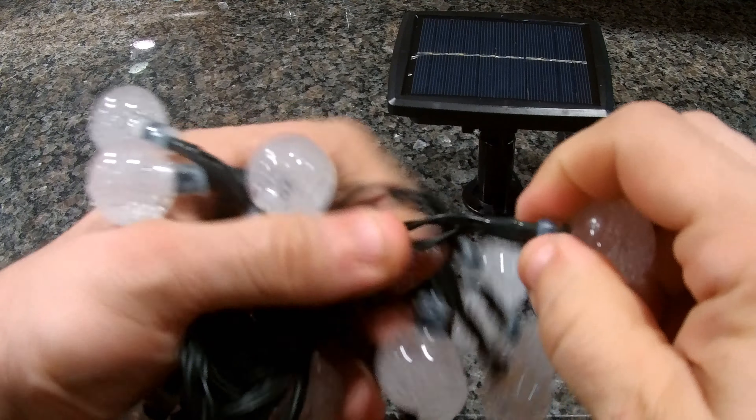As it charges, it'll have a light right here that turns blue. You can also mount it on a wall — it comes with three anchors and three screws for wall mounting. You'll want to point it south, because that's the best orientation for solar panels, but you can also stake it in the ground.